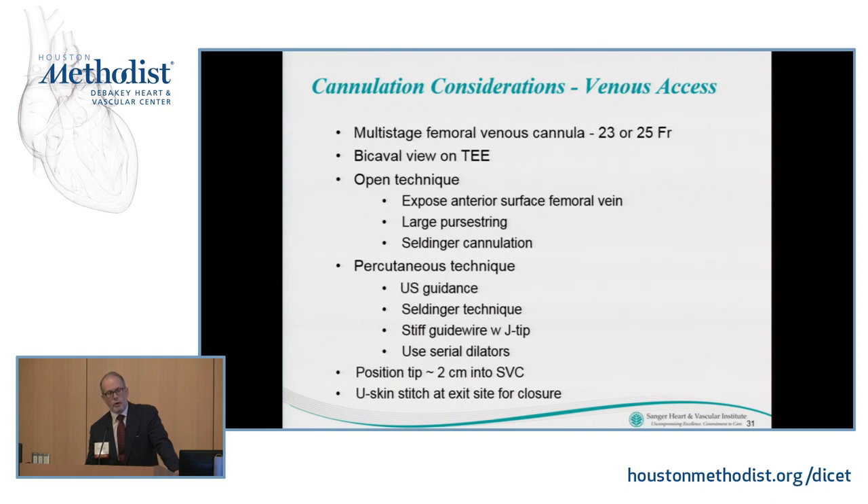If your arterial cannula isn't at the groin site, you can percutaneously cannulate the femoral vein with ease. Use ultrasound guidance to avoid penetrating through the artery. Use a stiff guide wire — I use an Amplatz J-tip — making sure the wire goes up very freely. Use serial dilators, position the catheter tip in the superior vena cava, and when you pull it out, a simple purse-string stitch takes care of things.